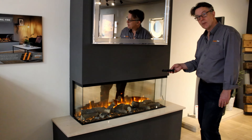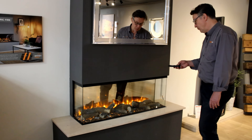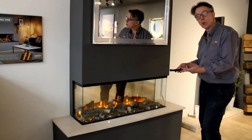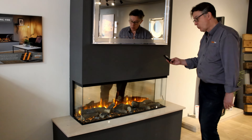Turn the fan heater off — it doesn't go off straight away because it needs to cool the element down before it stops.